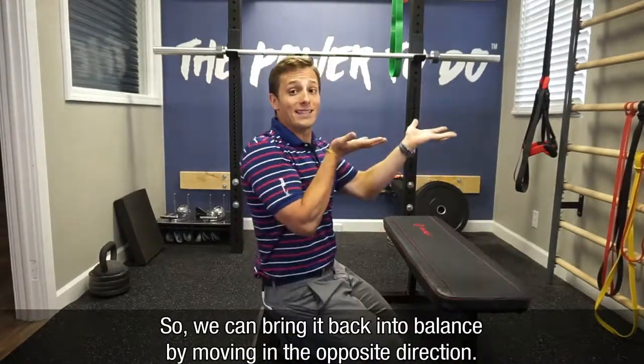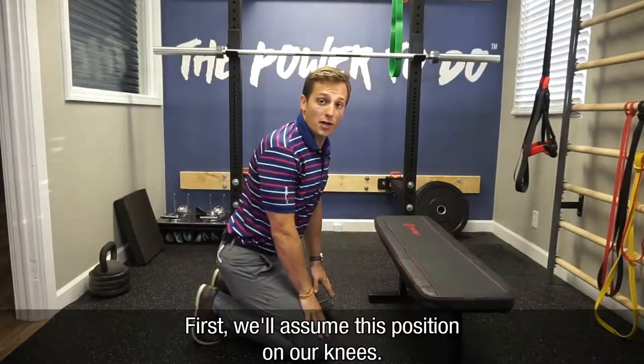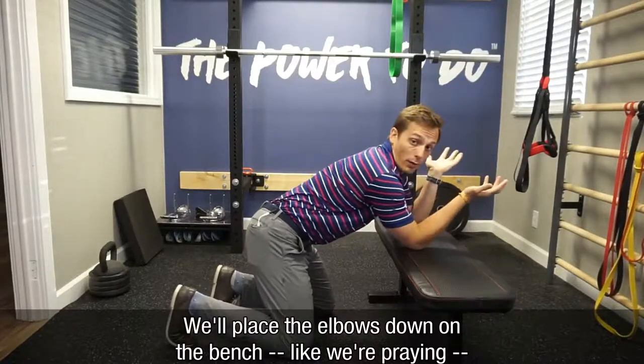So we can bring it back into balance by moving in the opposite direction. First, we'll assume the position on our knees, interlace the fingers, bring them behind the neck with elbows forward. We'll place the elbows down on the bench like we're praying.